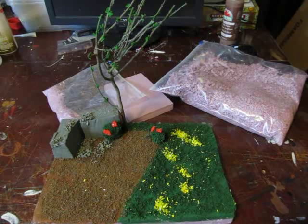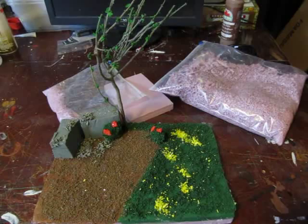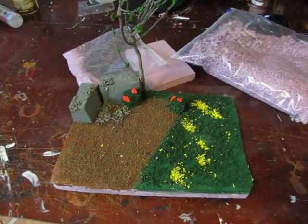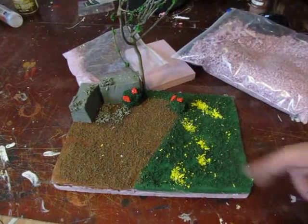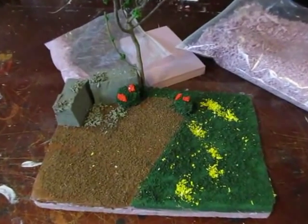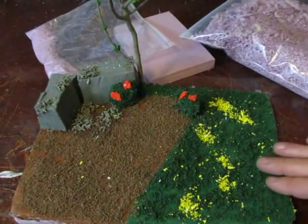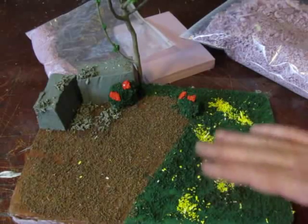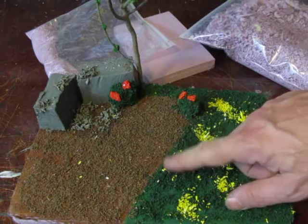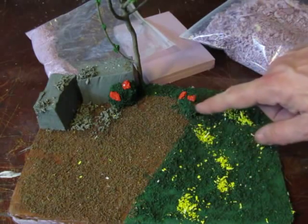Thanks for watching. If you're a subscriber, thanks for subscribing. If you're not, you might want to hit that button because I always have lots of interesting and creative projects — that's what we're all about with creativity. So let's take a quick look at this little diorama we've made, just to show you some of the techniques you can use. You can make kind of grassy, you can make dirt, you can make rough grassy, you can make bushes.